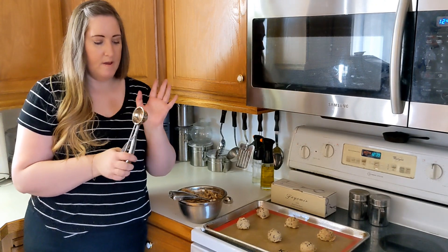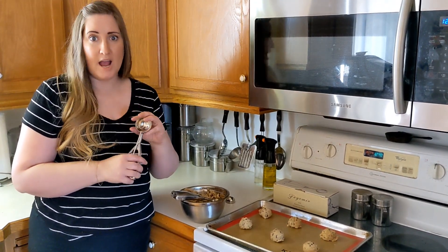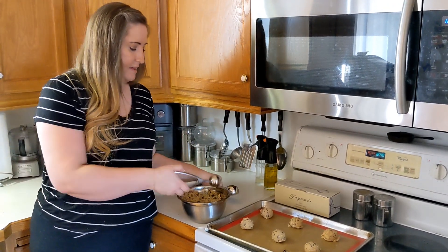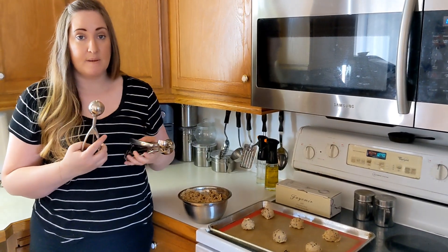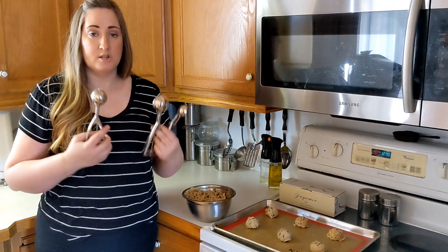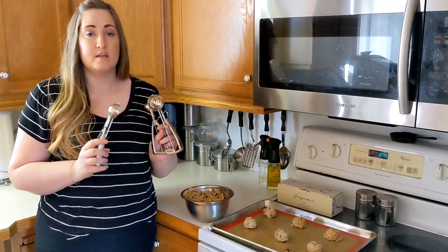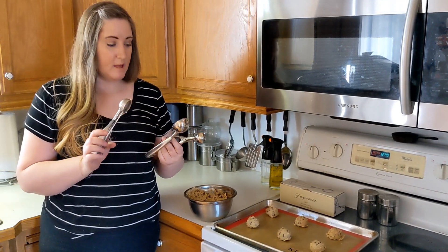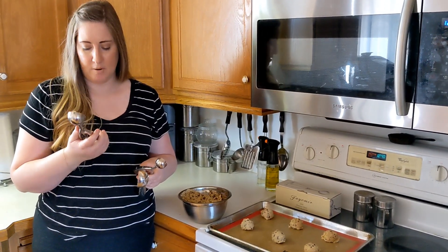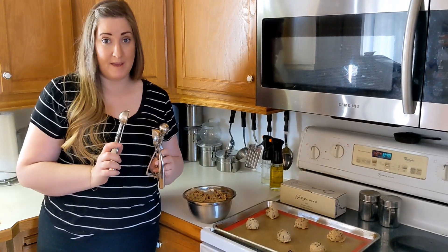The larger one I love for making really big cookies, but also for ice cream. These have so many different uses in the kitchen. They work fantastic because they're stainless steel — they're not going to rust on you, they are dishwasher safe so easy to clean, and they're going to last a long time. These are the best scoopers I've used — a perfect addition to your kitchen, especially if you love baking.